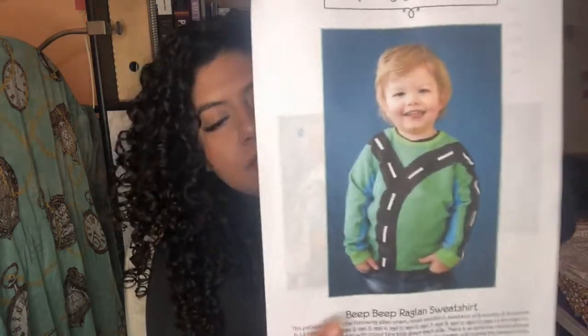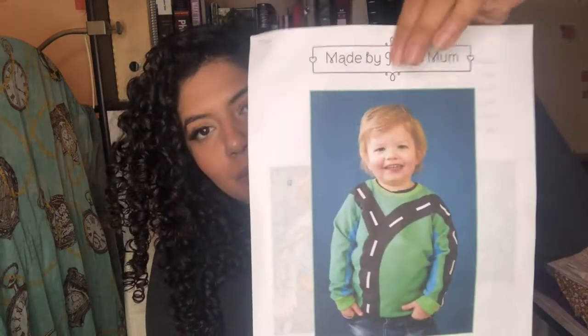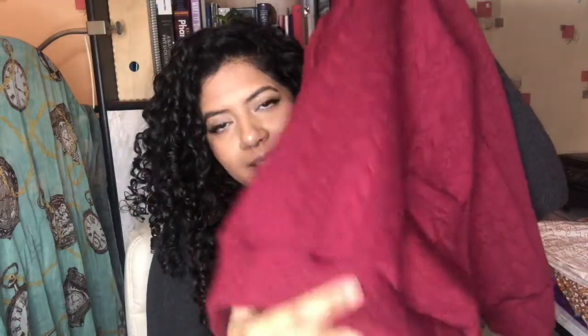I had ordered it for myself to make the Nina Lee South Bank sweater dress, which I made and have a video on. Then I had some fabric left over, so I thought I'd make the Made by Jack's Mum raglan Beep Beep jumper for my little nephew. But with the neck band, I liked having the same fabric for the bottom hem band and the neck band — but I didn't take into consideration that it's not as stretchy as proper ribbing.